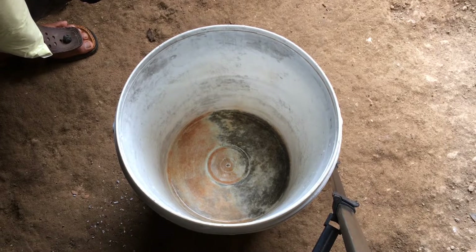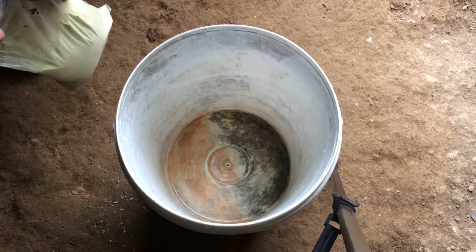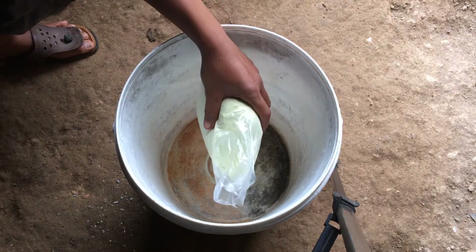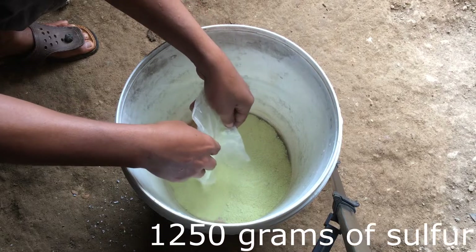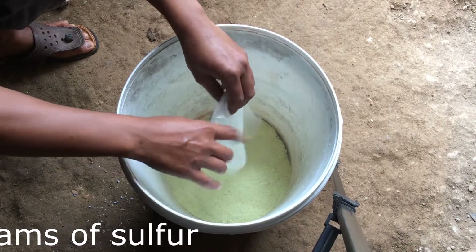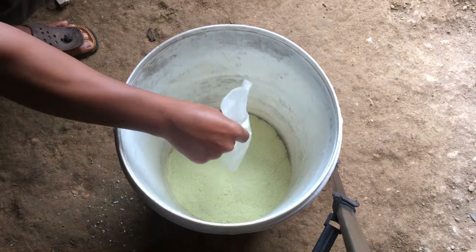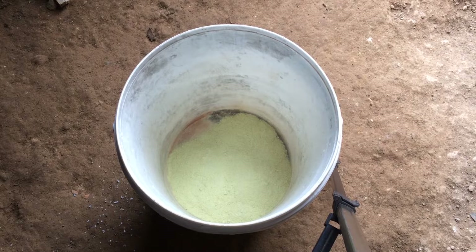I live in a tropical area and have a lot of agricultural problems, starting from caterpillars and moth caterpillars to fungus. I plant in open land and use 1250 grams of sulfur because I want to make 5 liters of jodham sulfur. I made this to deal with the fungus that infects my lettuces.